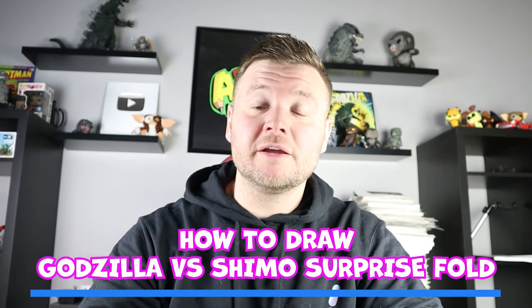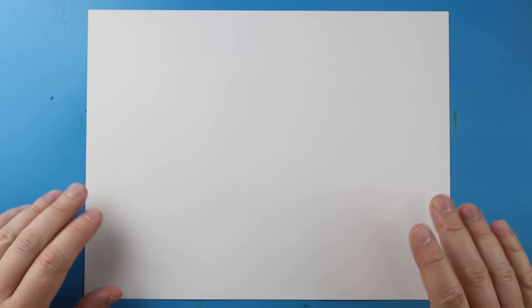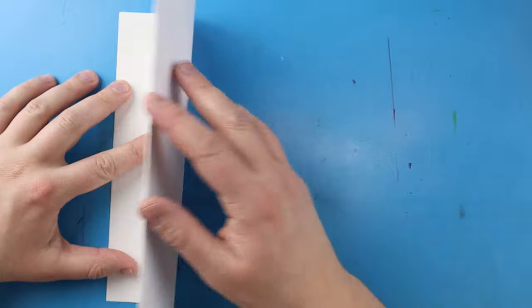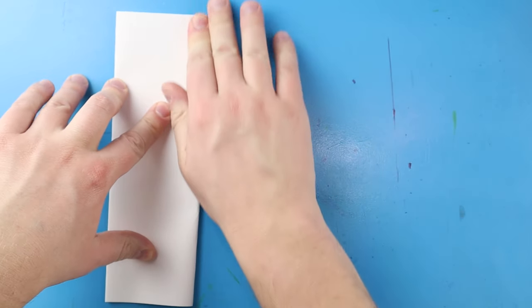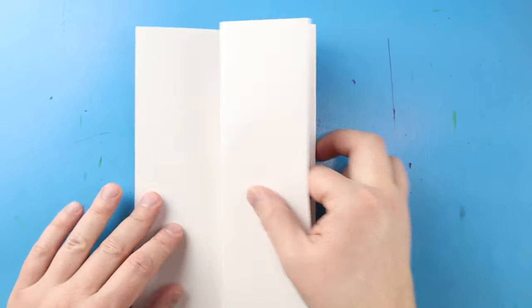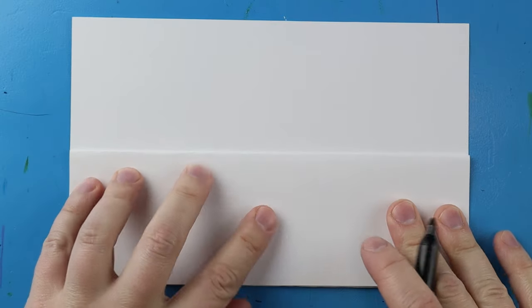Hey everyone, how's it going? In today's video I'm going to be showing you how to draw a Godzilla vs. Shimo surprise fold. To start, let's begin by folding our paper — I'm going to line up the corners and give it a nice fold, just like making a card. Next I'm gonna fold it in half one more time, kind of like making a big bookmark. When I open it up I have nice little guidelines that show me where to keep the inside of my drawing. I like to turn my paper this way so I can open it up for a nice surprise.